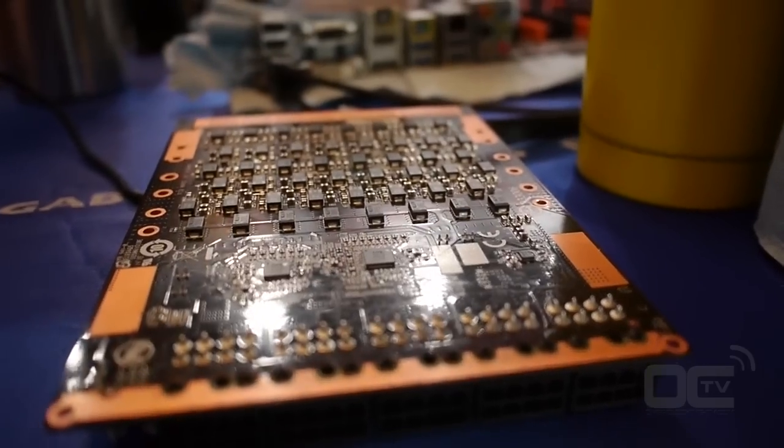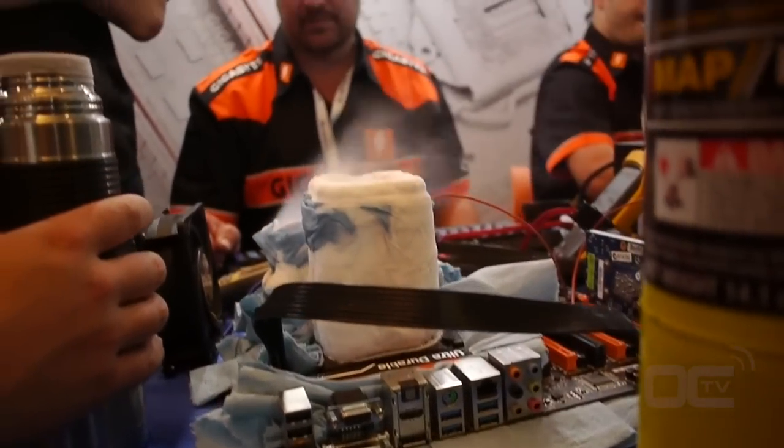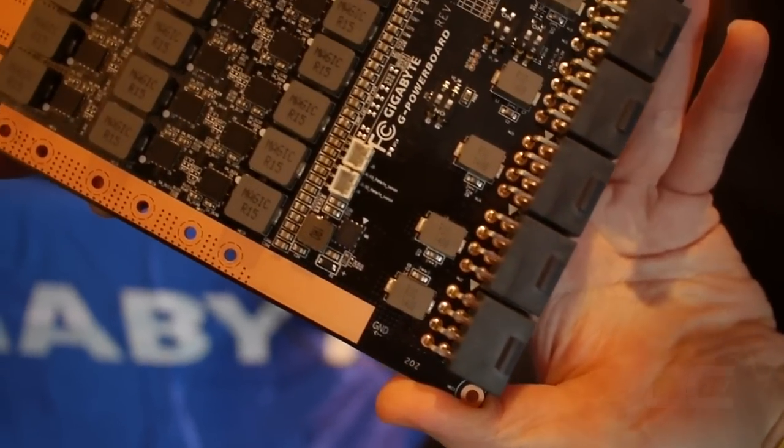So it's basically a power delivery system where you can select the right voltage and output you want. How do you control that board? We have the G Powerball and another G Powerball controller, and we can control the voltage and any settings, as well as current monitoring through the G Powerball controller. The G Powerball controller can connect to a PC or a bench PC or desktop, and you can use the software to control the voltage.